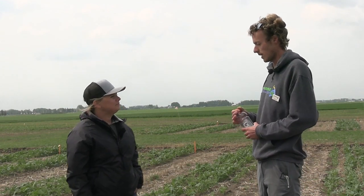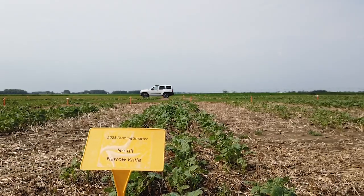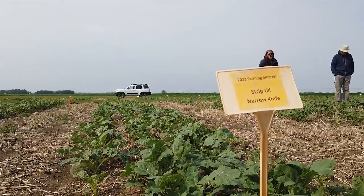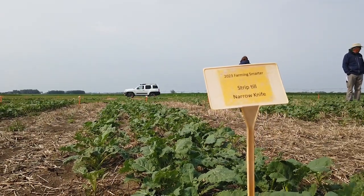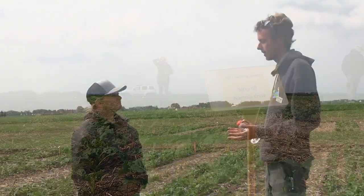In high-yielding environments — in irrigation especially — it's still a benefit to strip till. It also depends on your seeding method. Using precision planters has shown very good results in these environments. Whereas in a low-yielding environment, the planter still shows results but it's not as much worth the investment, because there's less net income. In the high-yielding environments, using a strip tiller along with a precision planter, we've definitely seen benefits.